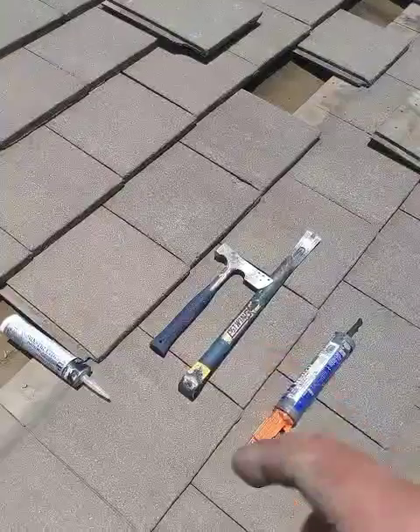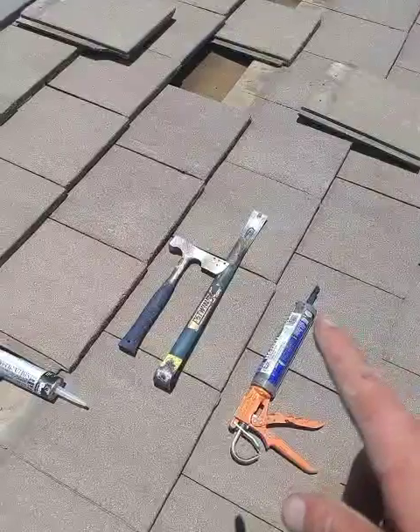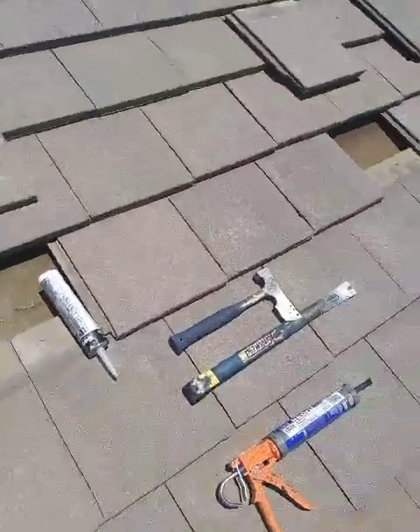You're going to need a hammer, crowbar, caulk gun, and tube of caulk. I think this one's just about empty enough — I might show you guys how to open a tube of caulk too.